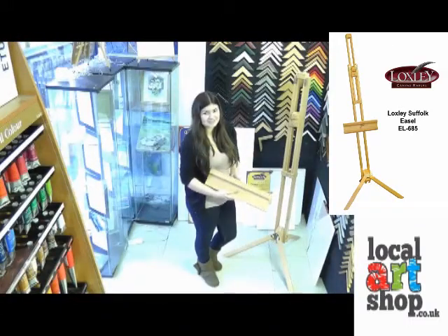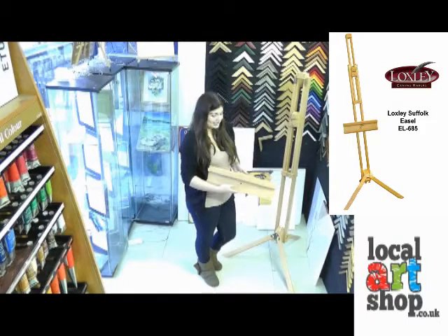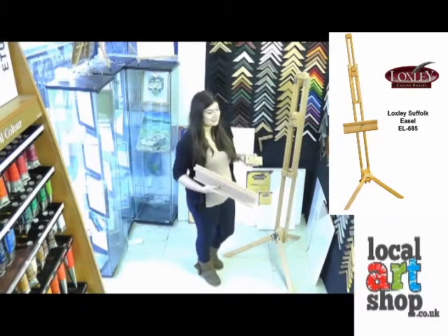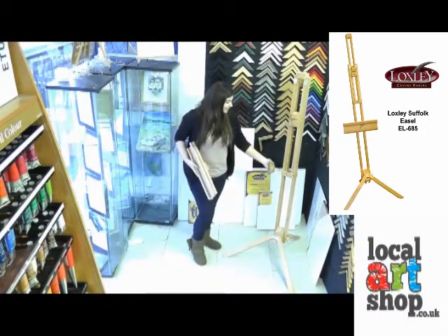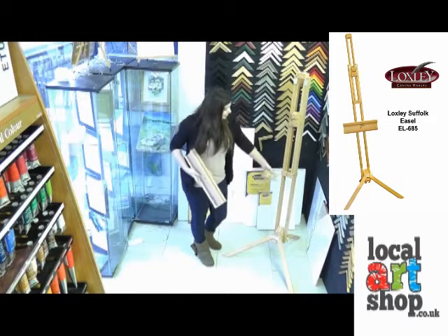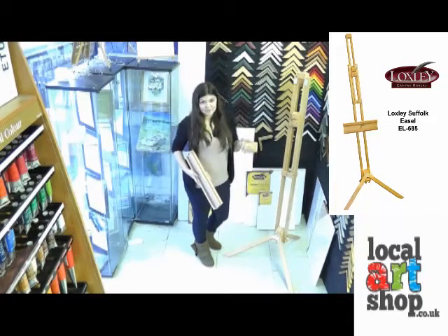The next thing that you want to do is attach your canvas shelf. This comes in two parts: a backboard and the part that's going to actually hold the canvas. You can attach this above the extending bar, in which case the backboard will need to be portrait, or below the extending bar where the backboard would need to be landscape.